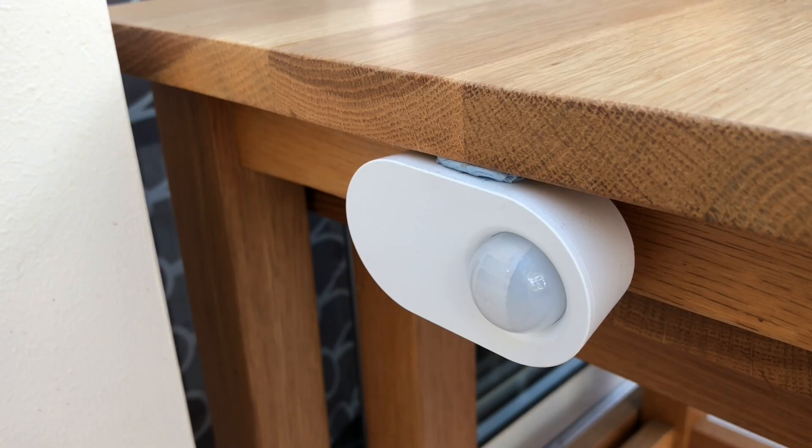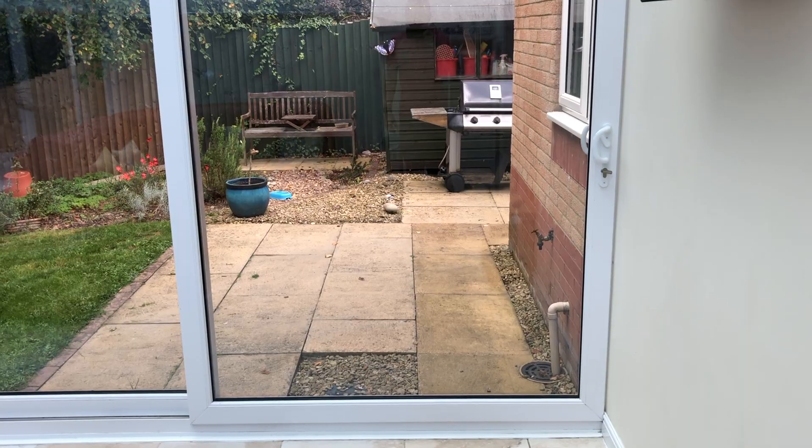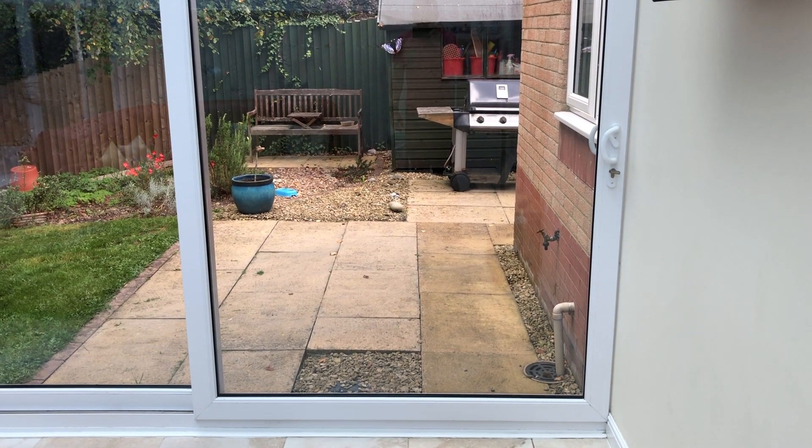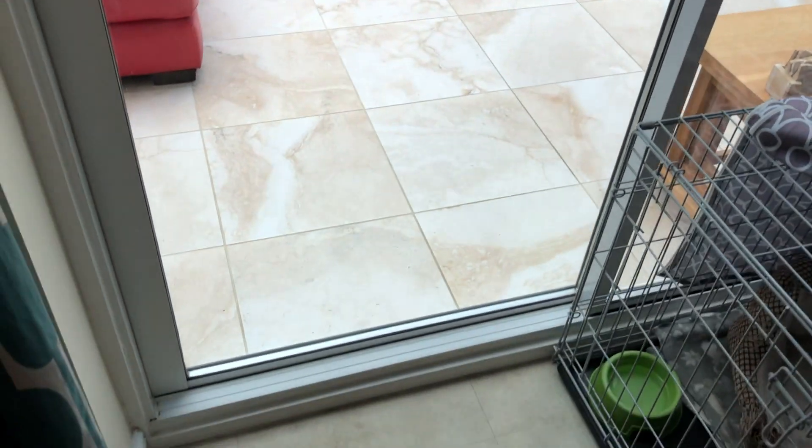I used an IKEA motion sensor paired with a door contact sensor and a couple of automations to alert me when motion at the back door was detected and the door was shut. This solution is still in place and works really well, but there is a problem. That back door is my conservatory and, given the increasing cost of heating, we'd quite like to keep the conservatory door closed off from the rest of the house this winter. So now the dog will go to the dining room door.